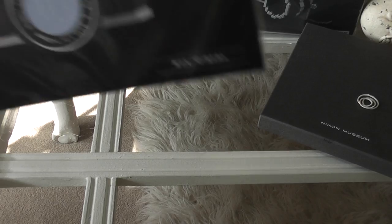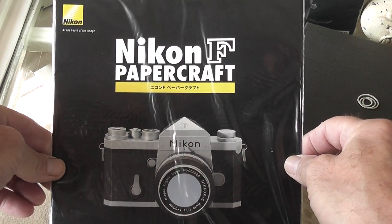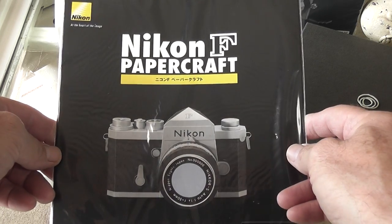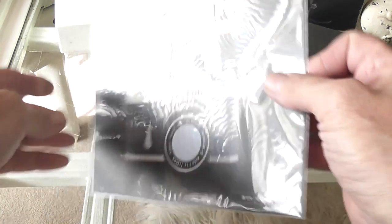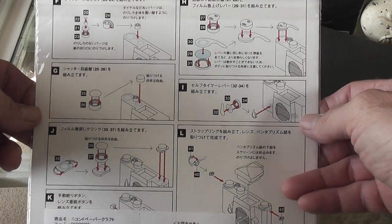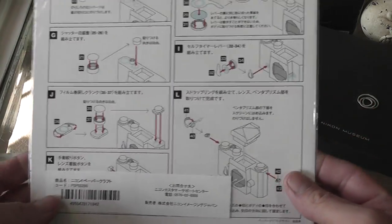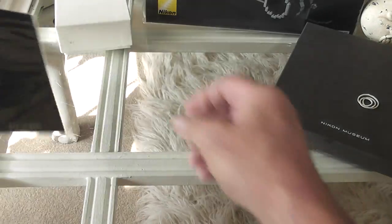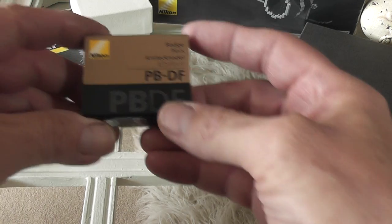I think I also got this from the service center. It's a lot easier to make than the Nanoblock — it's a Nikon F paper craft. Unfortunately the instructions are in Japanese, but I don't think I'll have a problem doing it. I do intend to make that up as well.